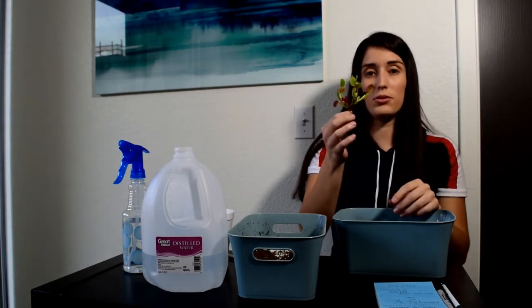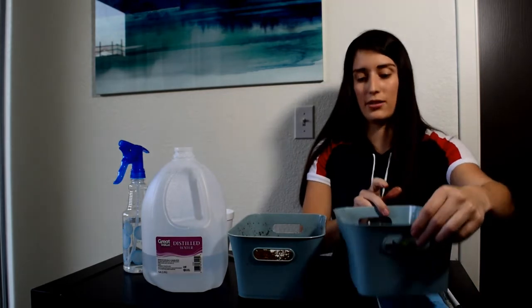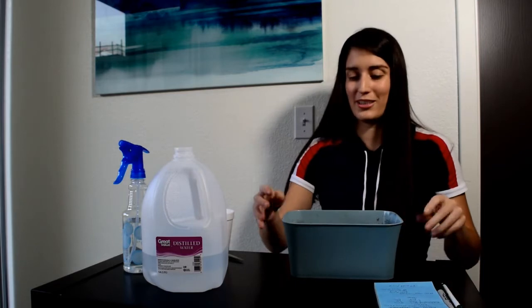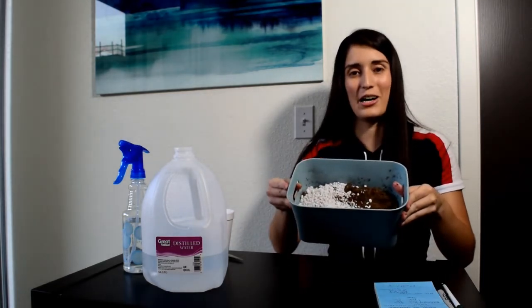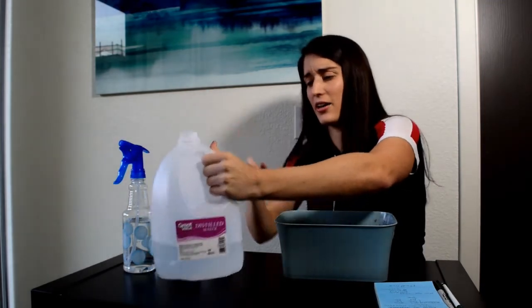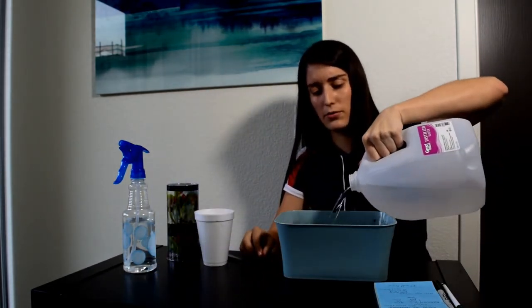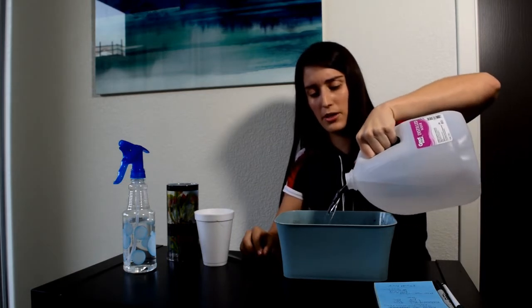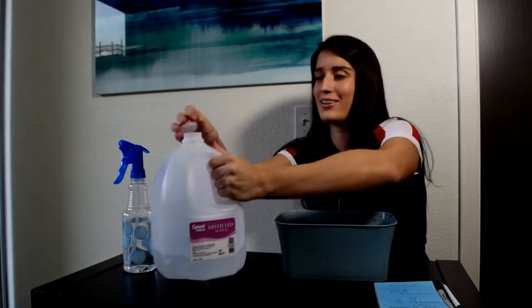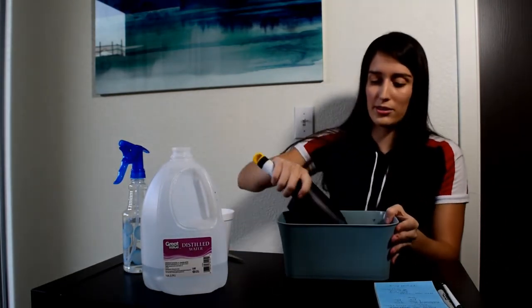So the plant is bare root right now. Let's leave it on the side for a little bit and prepare the soil. We have the perlite and the peat moss right here. There are options for potting mediums, but I like to use peat moss and perlite. The perlite provides enough aeration and the peat moss is inert, so it works really well — no nutrients.